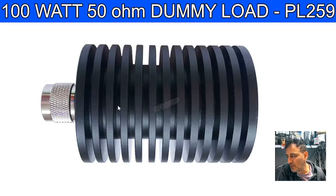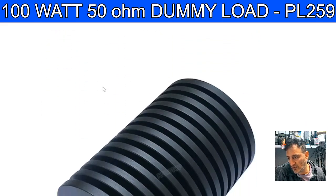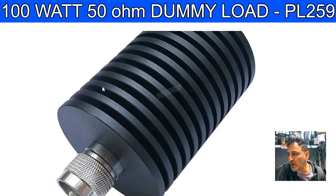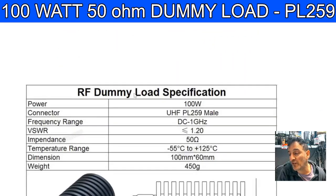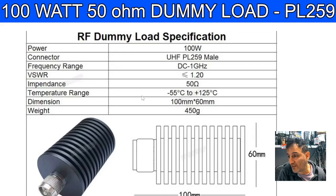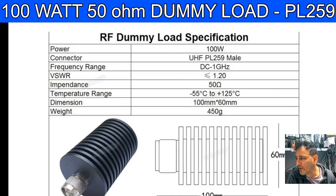Welcome back to the channel. 100 watt, 50 ohm dummy load with a PL259 connector. Have you ever used one? Do you find that these are reliable? When you connect them to your 100 watt radio and you're testing the SWR, have you found that the radio popped? I'm not saying that's ever happened to me, but I feel that it's always a worry when I'm using it.